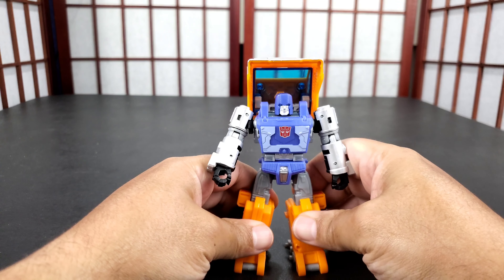His arms are clean, his whole body - his chest looks like Huffer. It looks like Huffer to me. Let's go over articulation. His face is pretty cool - it looks like Huffer. These arms can go up like that, they can go all the way around. His elbow - it's not a double-jointed elbow - it gets just about 90 degrees.